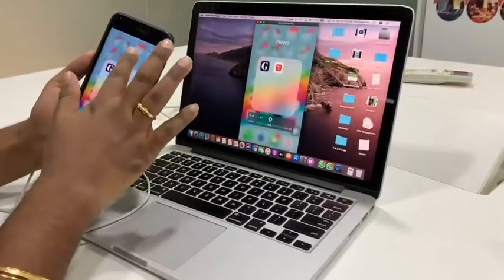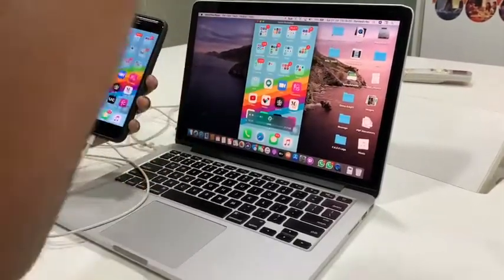There it is — my iPhone screen is now mirroring in QuickTime on my Mac. I can record it and it will capture audio as well. For example, I can open Inshorts, a news app where you get curated content, and watch it right here on the big screen.